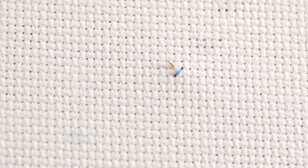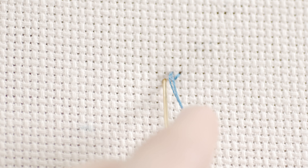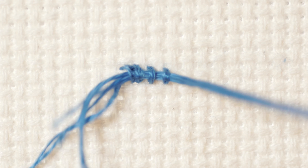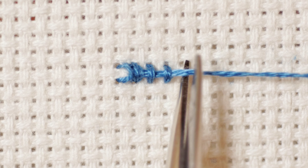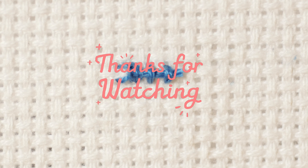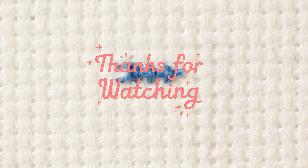We can continue embroidering our design. Once we finish it, we pass the thread behind the stitches that we have embroidered. And that's it! We can now cut the thread. Thank you for watching Crazy Hooper. See you in the next video!